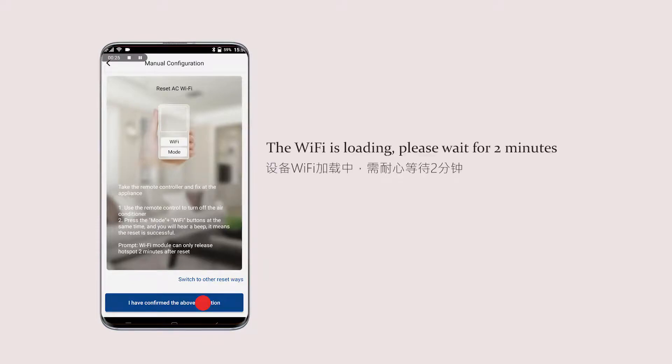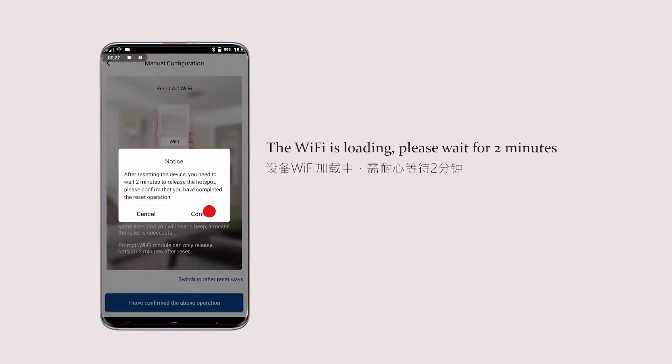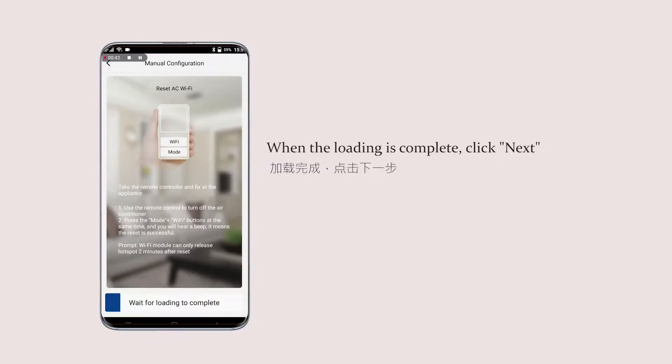The Wi-Fi is loading. Please wait for 2 minutes. When the loading is complete, click next.